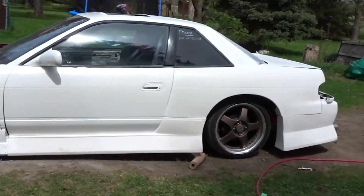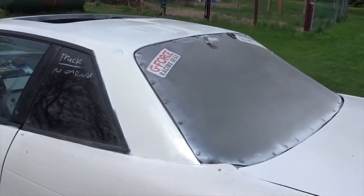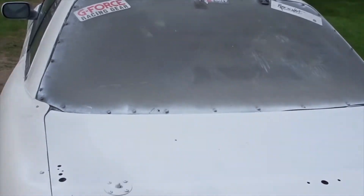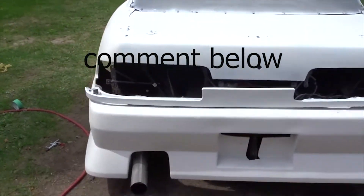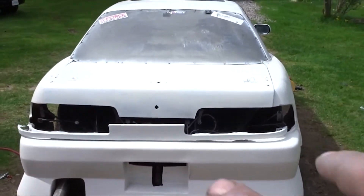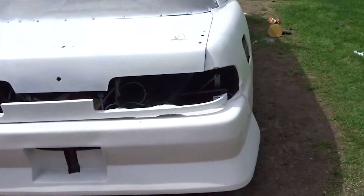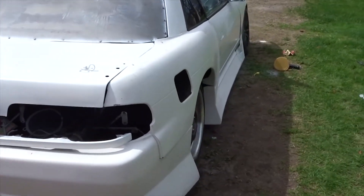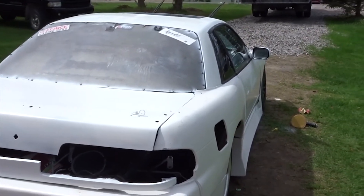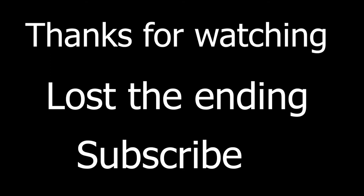If you guys have stickers, shoot me a message because I want to cover up this back window — it's butchered anyway. Let me know what you guys think of the white. I want to do some design going across the back half, maybe some vinyl. She looks good. I'll paint this up in a bit guys, it's gonna be a short one — we'll see you in the next video.